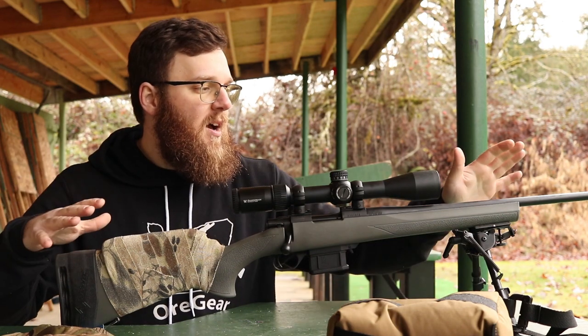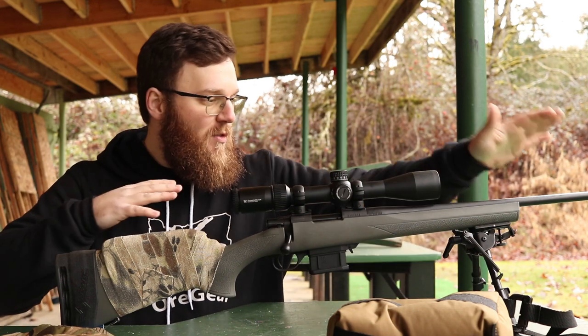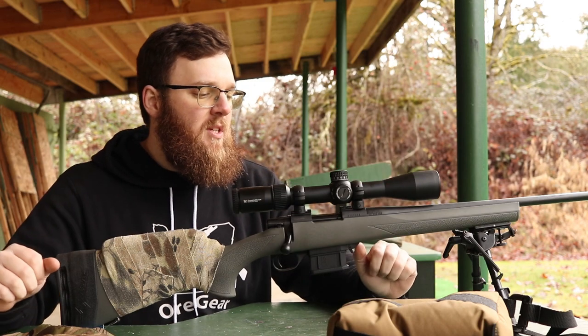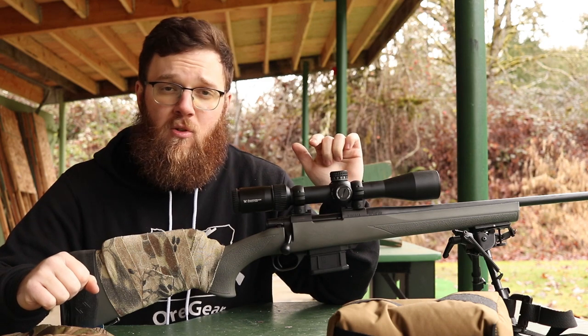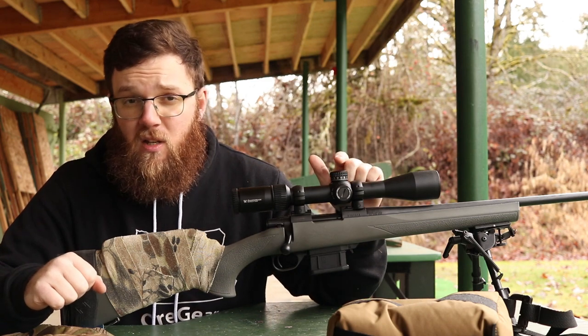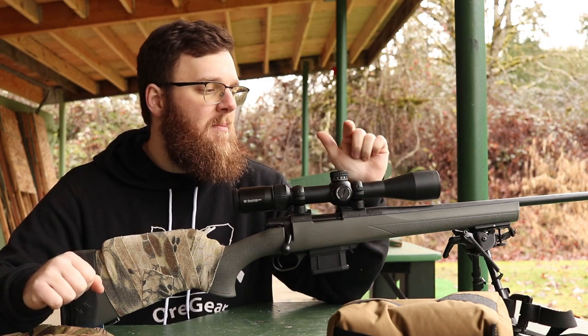Really quick, I'm going to try to knock out an overview of what I have here and what I'm going to be starting the series with. This is a Howa model 1500, one of their mini actions, chambered in 223. There's a very specific reason I chose 223 but I'll cover that here in a minute.